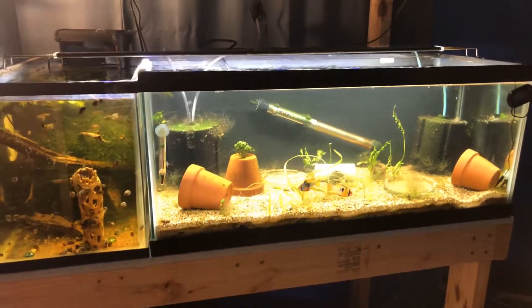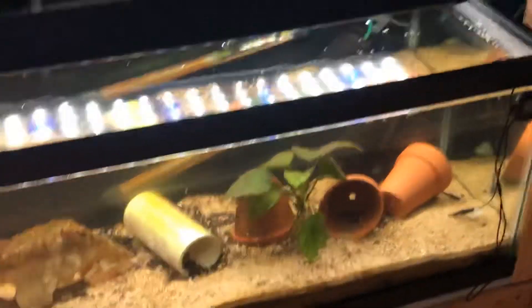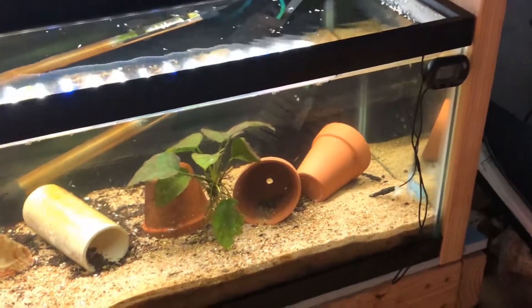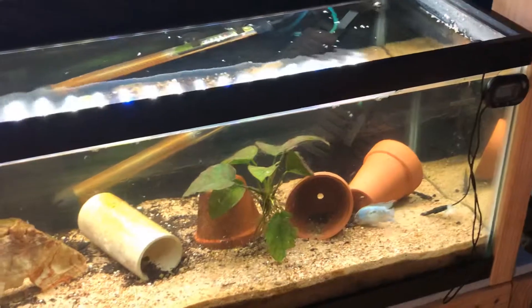Down here it's a small tank for them, but they're still kind of small. Eventually they'll get bigger and they'll be transferred to the 125. That's my electric blue Dempseys — they'll go into the bigger tank with the rest of the Dempseys.